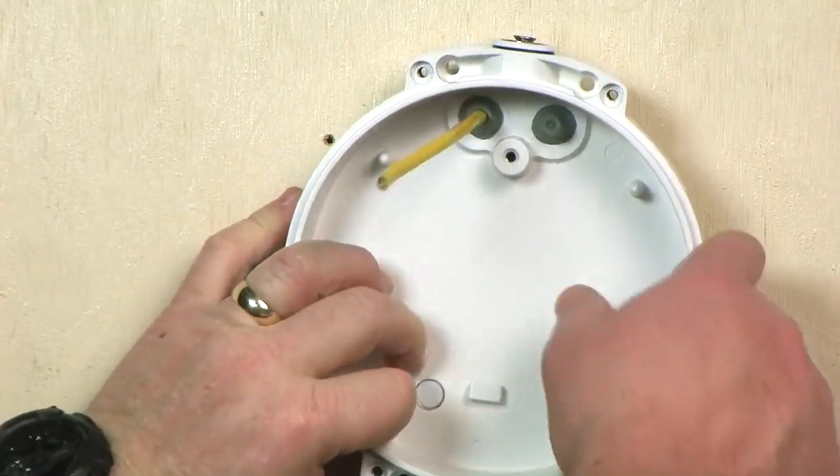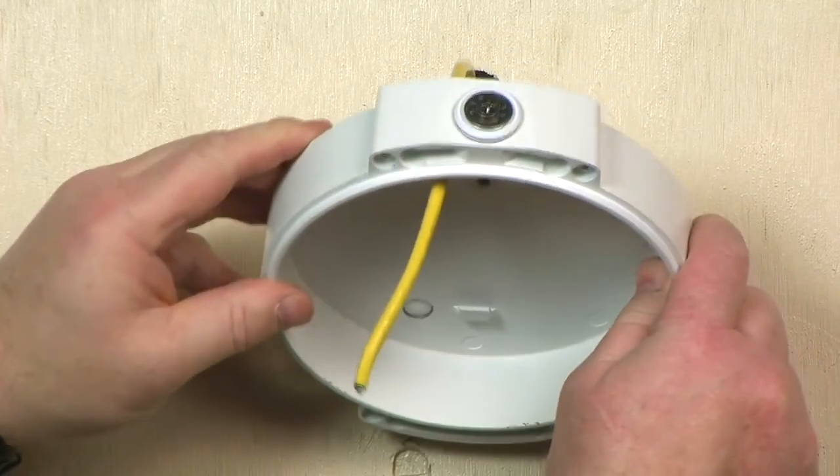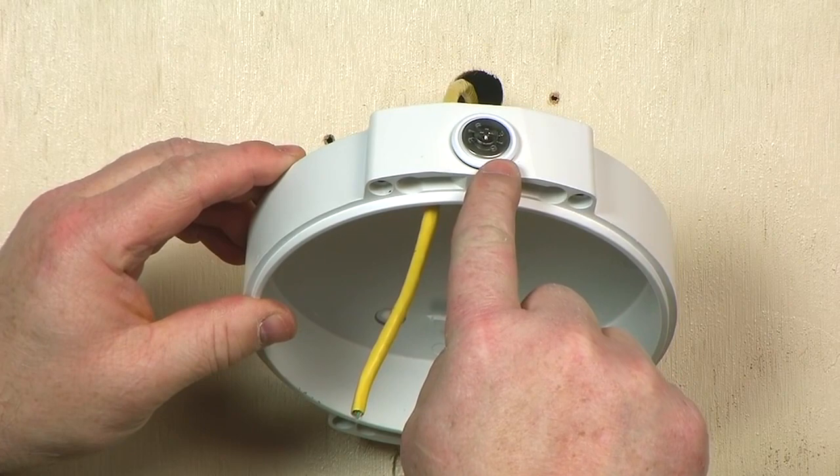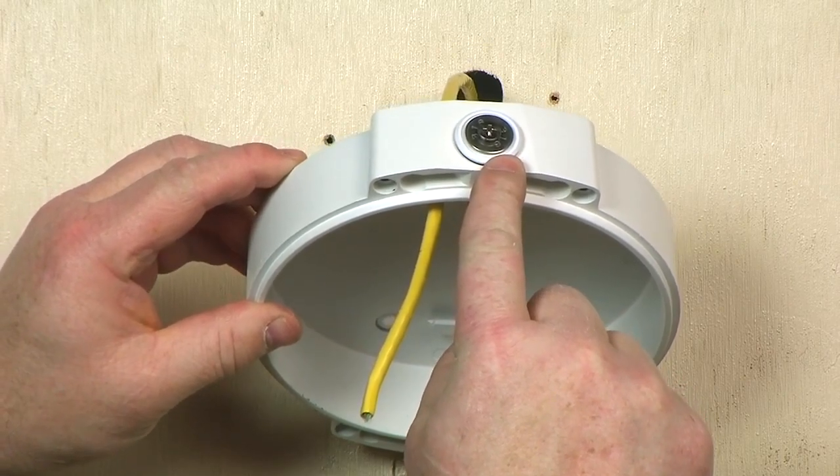Wiring for the camera housing can also be routed through a conduit entry on the side. This conduit opening is 20 millimeters in diameter, so an adapter will be needed if using non-metric conduit.